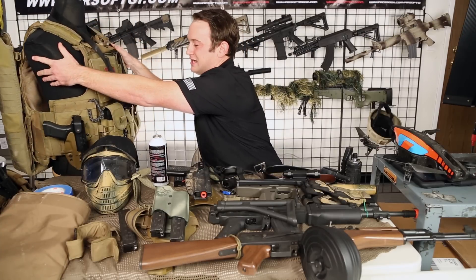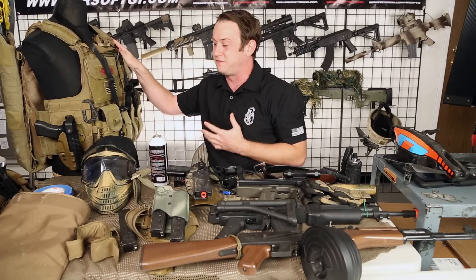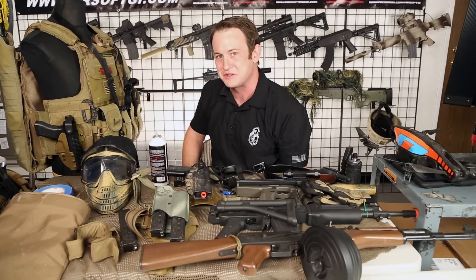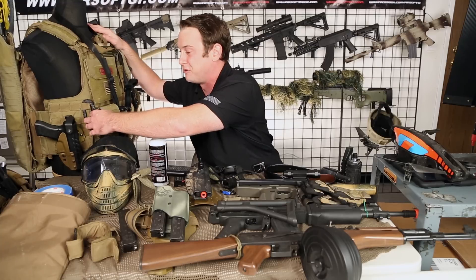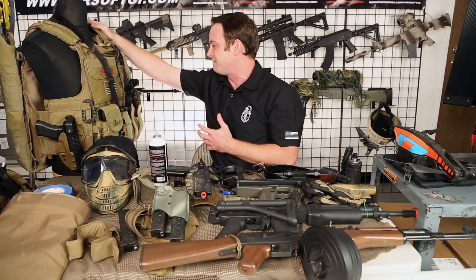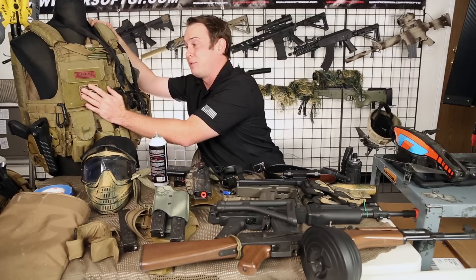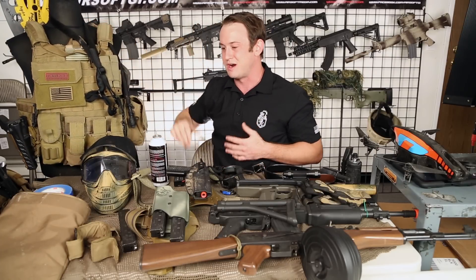Moving to the right side of my gear, I have a G-Code holster for my ATP, which actually still fits my KSC G17 — one of the first airsoft guns I ever owned, and I thought it was fitting to carry it out to the battlefield to fight against Tim. I also have a carabiner — I find these are almost always useful in the field of battle. The only other thing I neglected to mention is that I had Big League Chew sour apple inside this admin pouch. It's very important for me to have gum at just about every event — Big League Chew is probably my favorite.